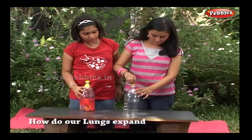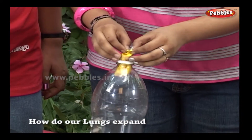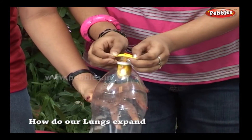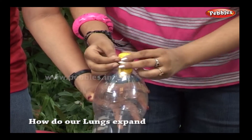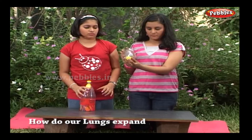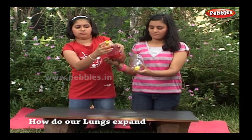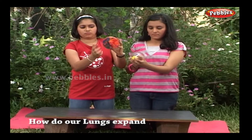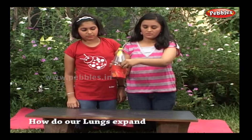Take a plastic bottle and cut off its bottom. Through the top of the bottle, insert a balloon and tie its mouth around the bottle's neck with a string, so that the balloon is open. It will look like this. Air can go into the balloon from outside.